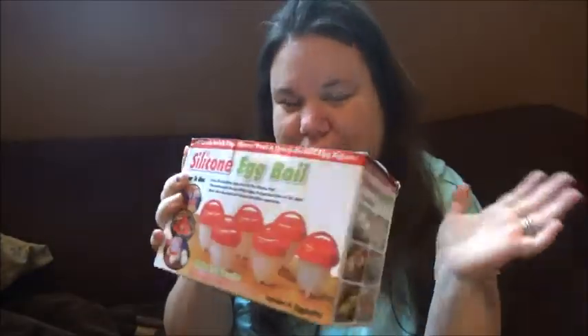So you just, you know, easy peasy. Let's see what's in the box.